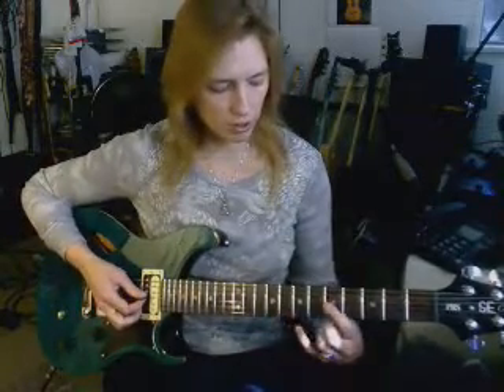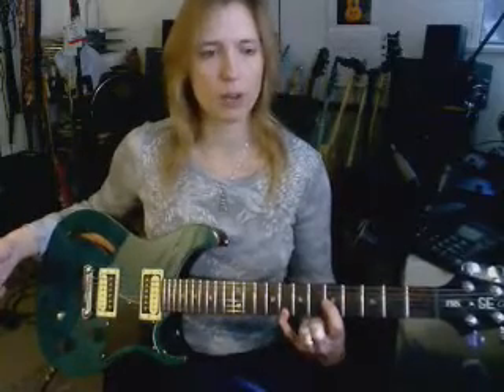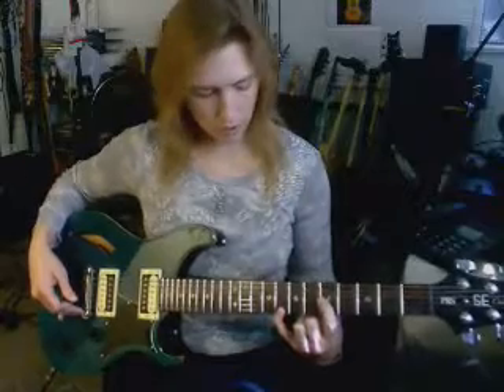Then, if you go to the next string — the G string — you also have to expand to adjust for the tuning. Again, an octave towards the bridge.